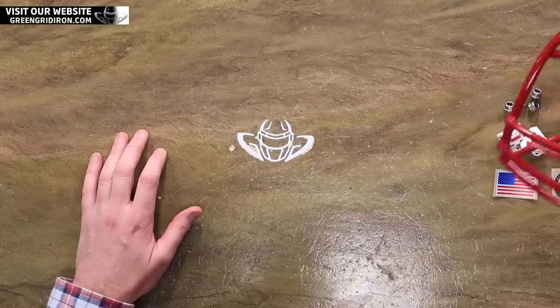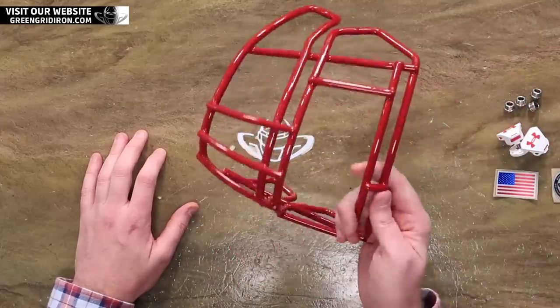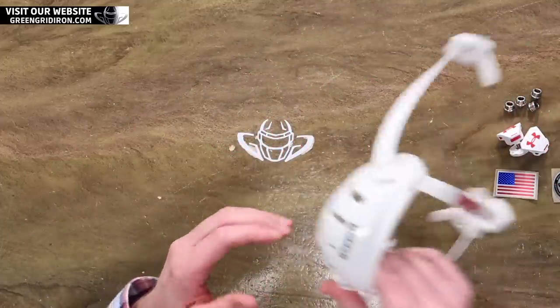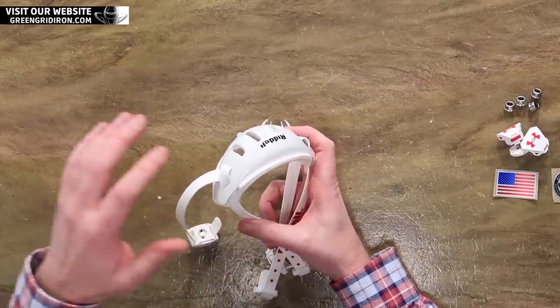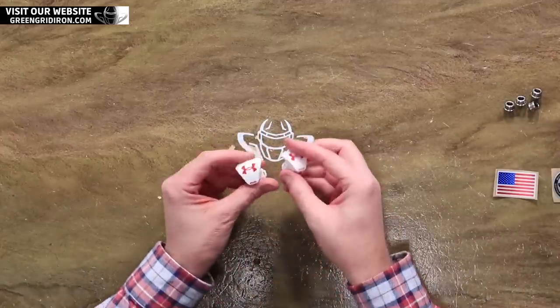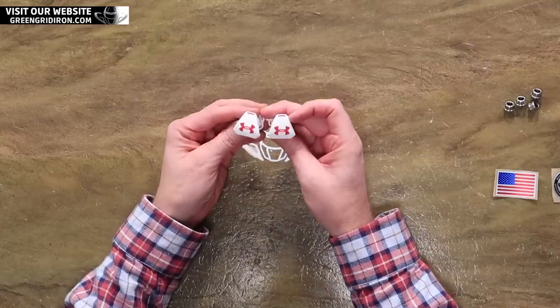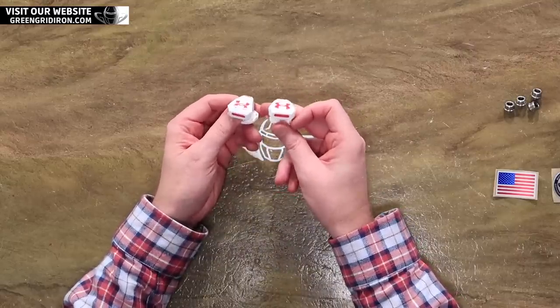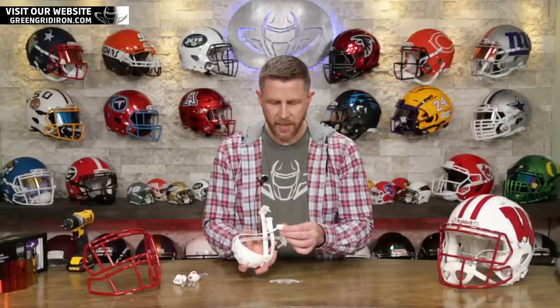The helmet came with an S2BD SWSP. Mark wants an S2EG2SP, so that's what's going on here. We're going to be upgrading the chin strap from a soft cup to a hard cup. Mark's lucky because we have these — Under Armour custom branded clips. We also upgraded the buckles on the chin strap to the Douglas Easy Pros.